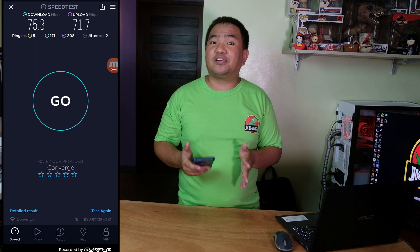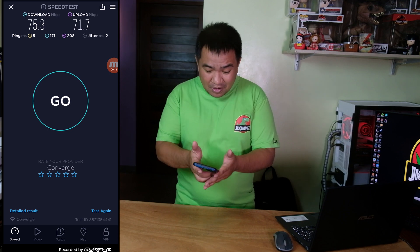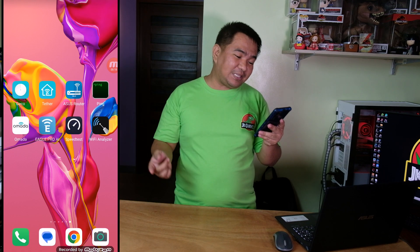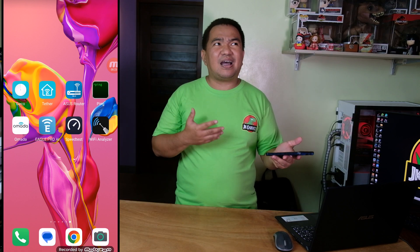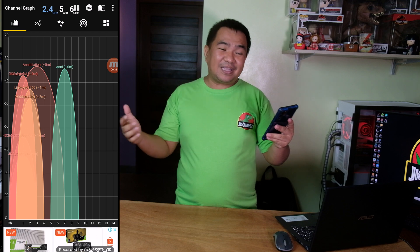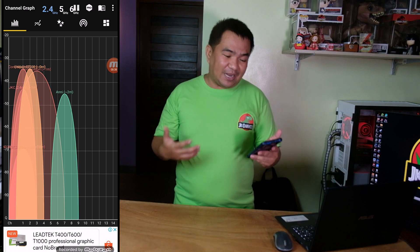Our internet subscription plan from Converge is Plan 2500, which is around 300 Mbps, so let's figure out why we're only getting 60 to 70 Mbps over WiFi. We're going to use a tool called WiFi Analyzer, which you can download on your Android phone or Apple device. When you open WiFi Analyzer, it shows you the different WiFi networks available within your area.